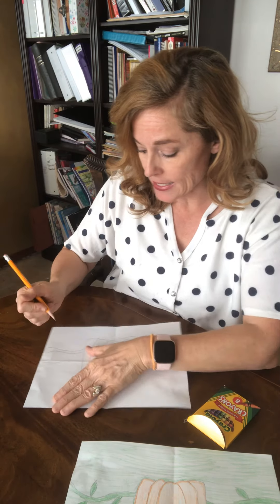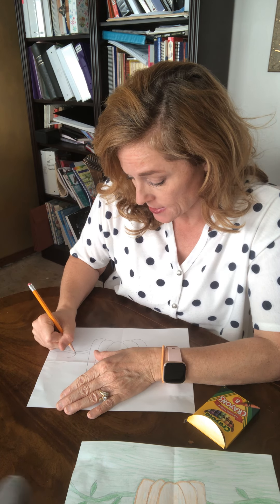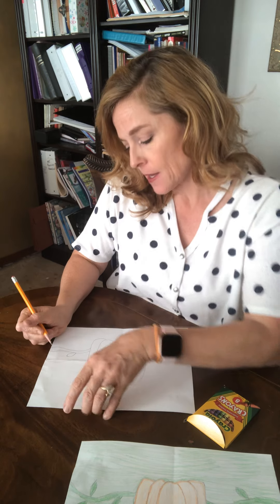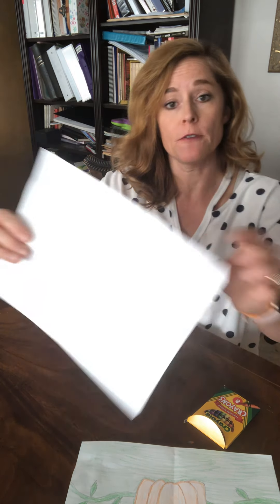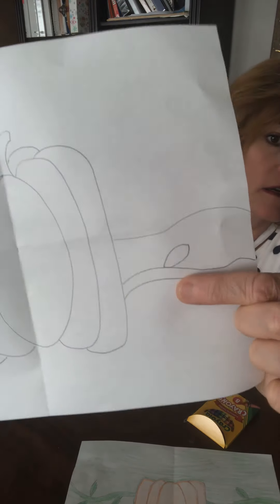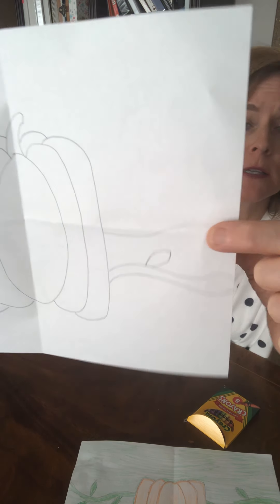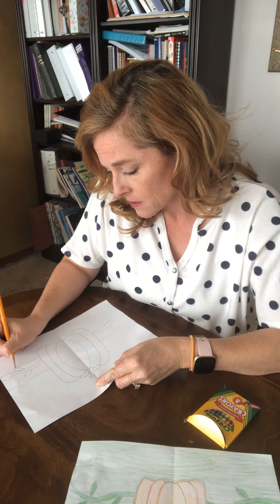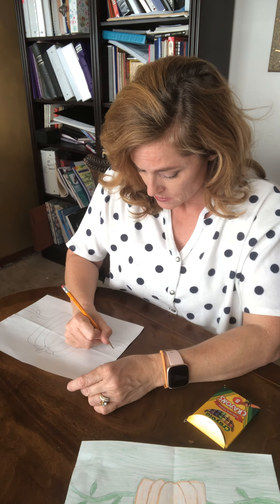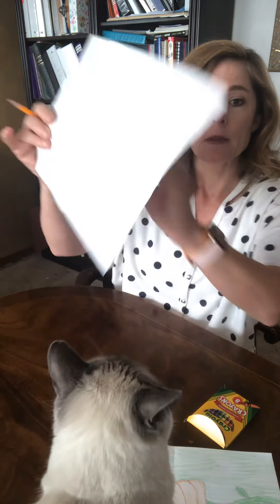I'm going to add some leaves. To draw a leaf, it's kind of like the shape of an eye if you're trying to draw an eye on a face. You can do two or three of them if you want, one on each side.